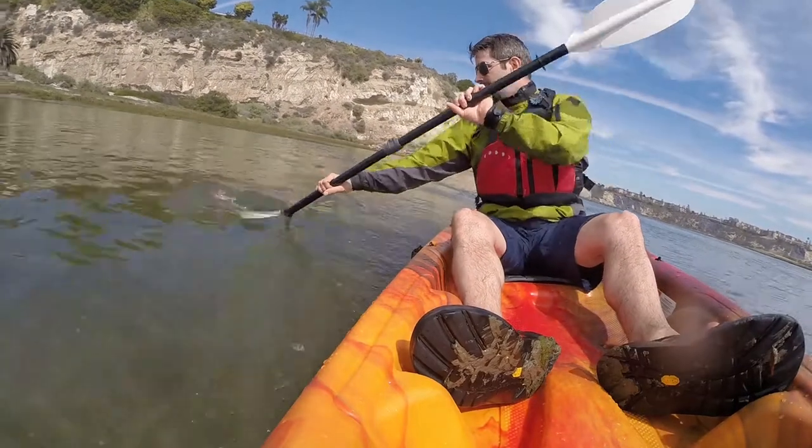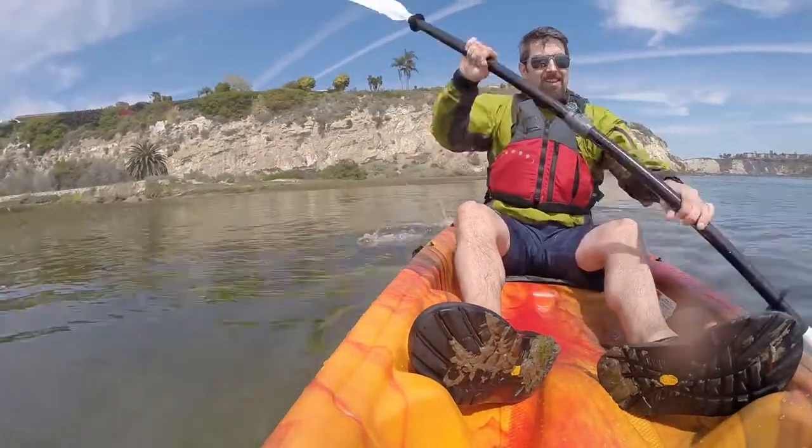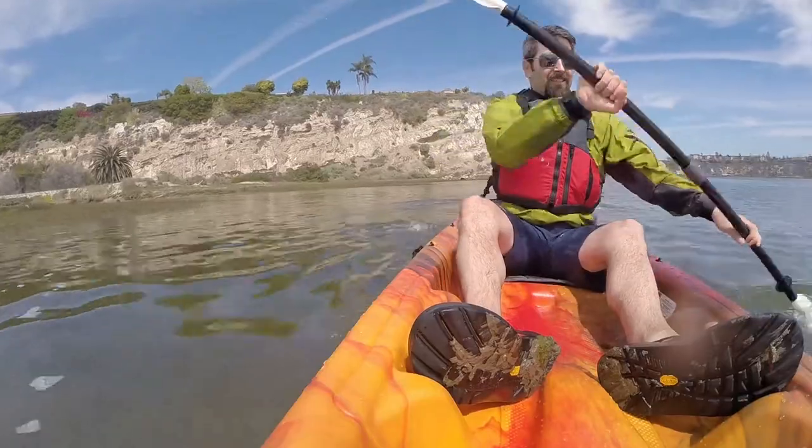It may take some trial and error, but you'll figure it out as you go. Going straight will become second nature, but it's just not at first, so paddle around in circles for a bit practicing these strokes and eventually you'll get it.